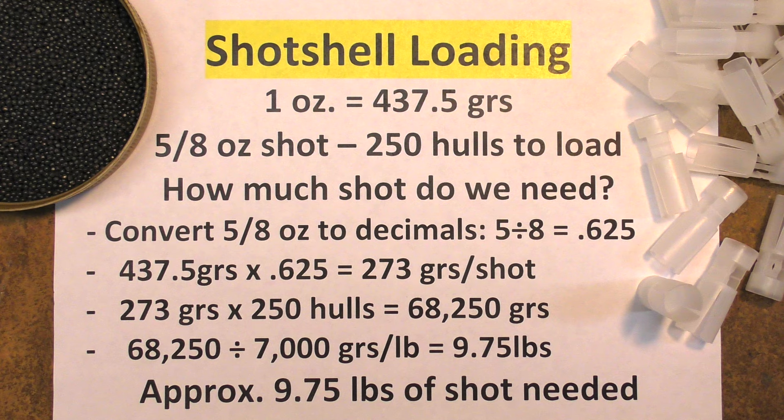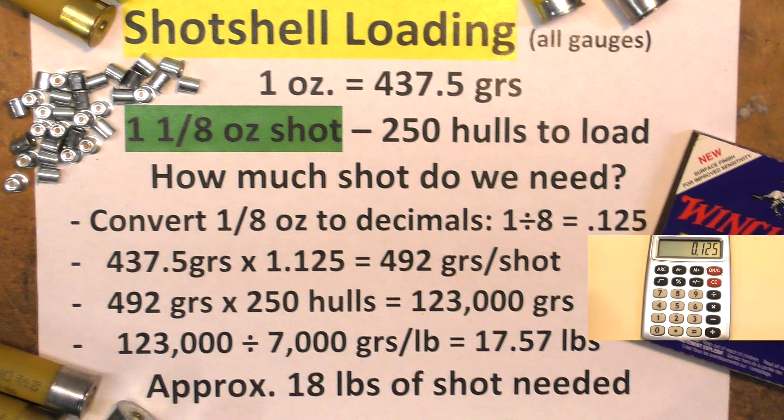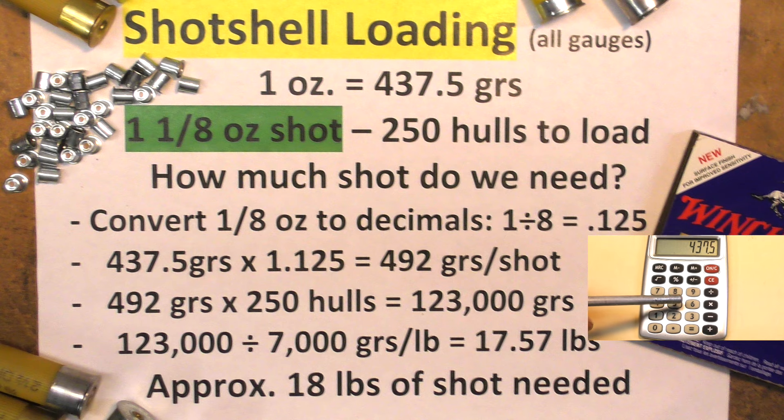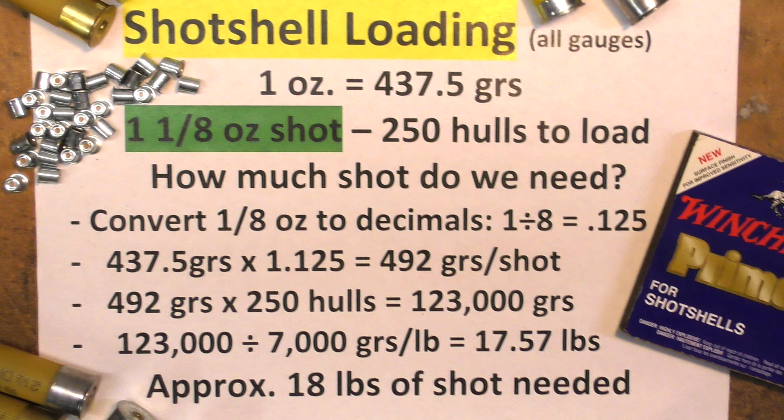Let's go on to loading a shot shell that's greater than one ounce of shot. Say we're going to load one and one-eighth ounce and we've got 250 hulls to load. Remember one ounce is 437 and a half grains. First convert the one-eighth to decimal: one divided by eight equals 0.125. Now take 437.5 grains times 1.125 — that gives you 492 grains of shot. Take that figure and multiply it by 250 for the number of hulls, giving you 123,000 grains. Divide that by 7000 and that gives you 17 and a half pounds — approximately 18 pounds of shot.